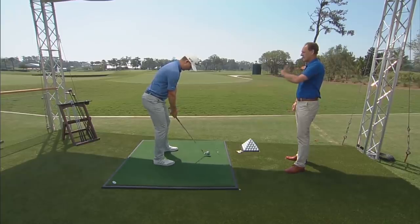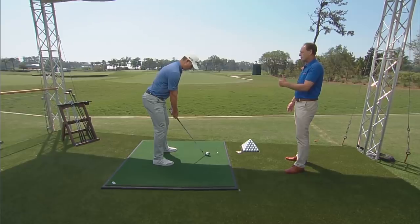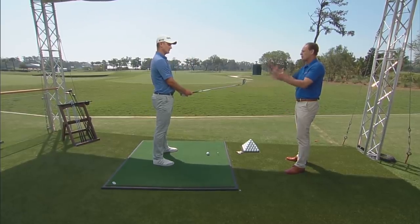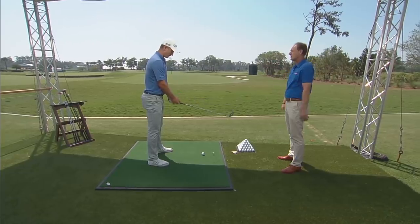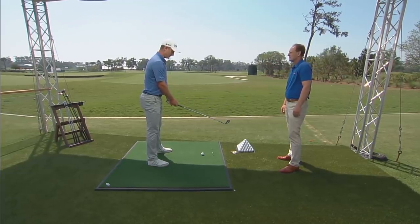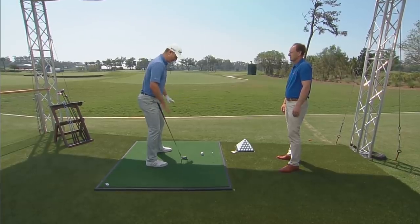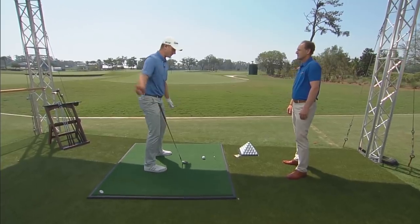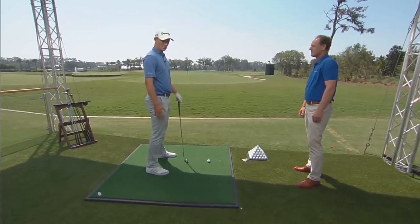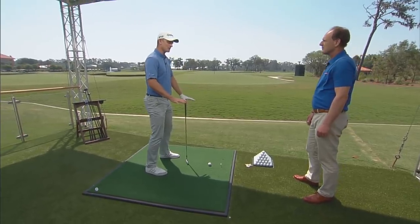One thing I would always say when I look at you, Justin, is you have the most beautiful posture and balance. When you look at all great ball strikers they look so good. Are you conscious of balance in your setup? Absolutely — the simple things are often overlooked but that's huge for me. I have so much awareness of the ground in my setup and throughout my swing. That's a large reason why I wear these shoes — they have a very flat sole and I have good proprioception feel of the ground.